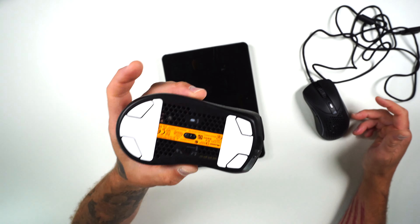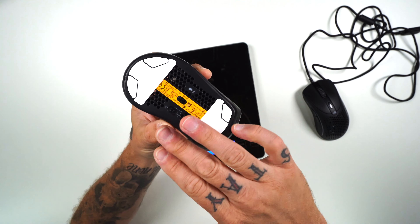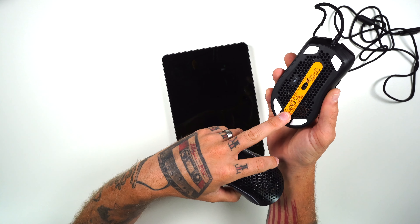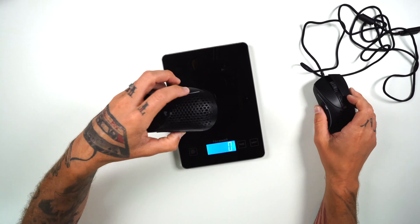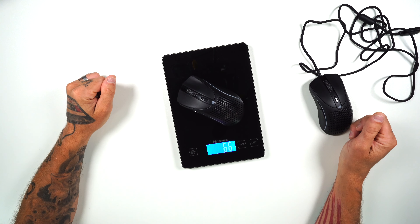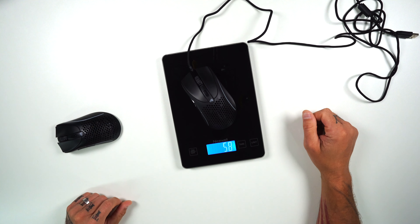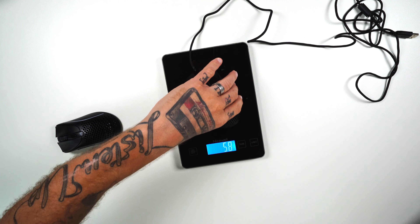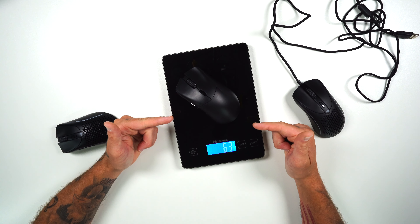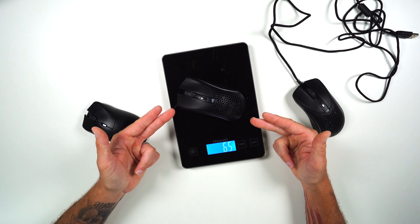Taking a look at the weight of the Model D2 — on the bottom of my wireless I have the extra feet on there because I love that big flat Zowie-type feel. The wired one is how they come standard. Putting the wireless on the scale, we're getting right at 66 grams. The wired one comes in at 58 grams. And the Pro version weighs 63 grams. Did they go backwards with the new D2?